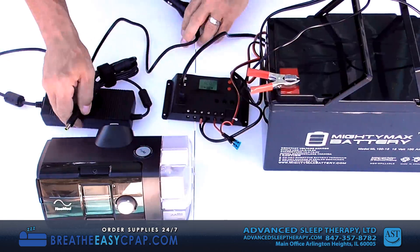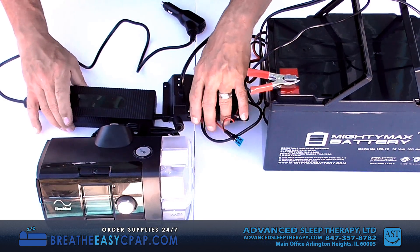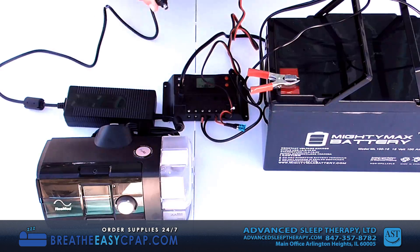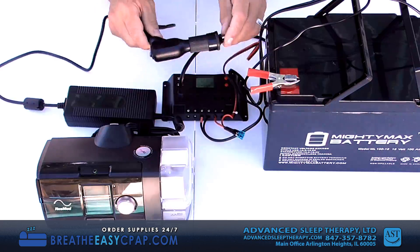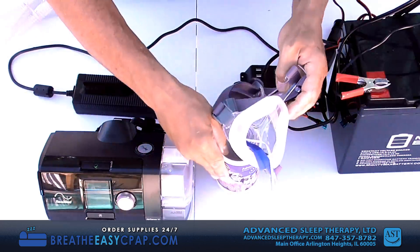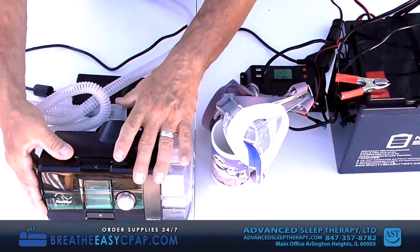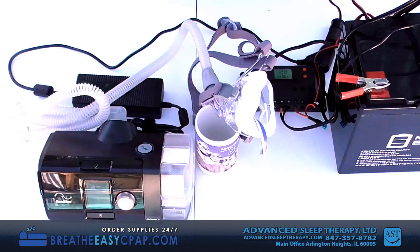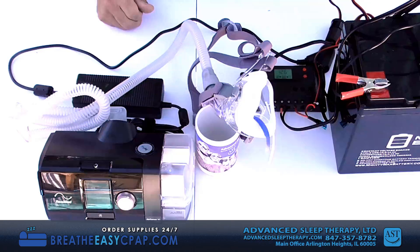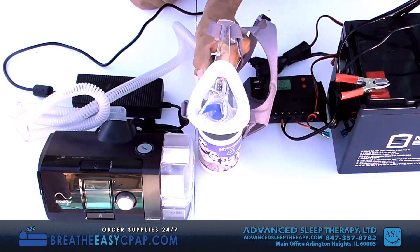Now you can set up your CPAP following the manufacturer's guidelines for 12-volt use. In this example, we are using a ResMed AirSense 10 with a humidifier and the ResMed 12-volt power converter. This setup should work with any piece of medical equipment that has a 12-volt plug — as you can see, it works perfectly.